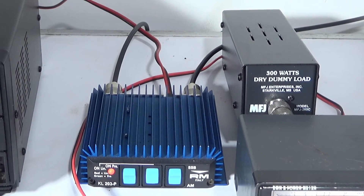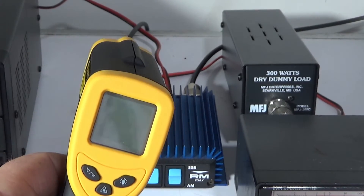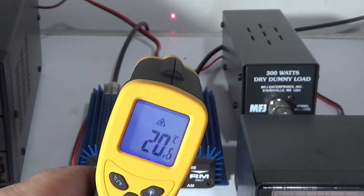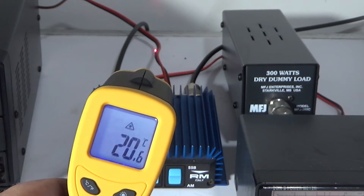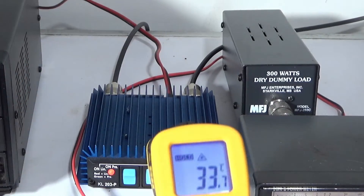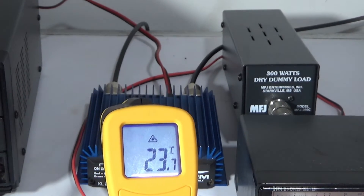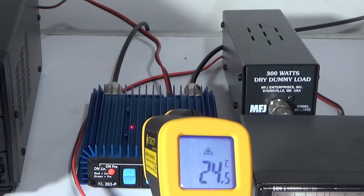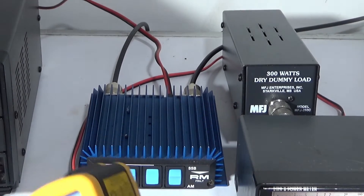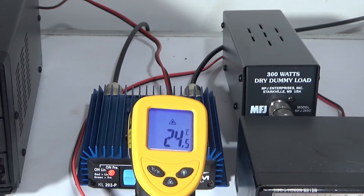This is a little demonstration of how the heat builds up. The amplifier when I first started was stone cold. I've got a temperature gun that works by laser. The wall is 20 degrees, the table is 20 degrees, my hand is 33 degrees. Now on the amp — 20 degrees on the table, but there's already heat building up: 23 degrees, 24 degrees. So let's key up and see.